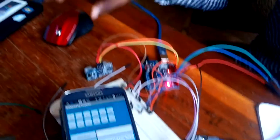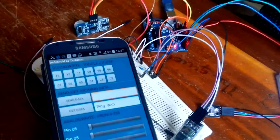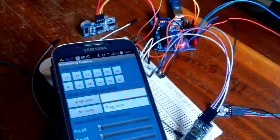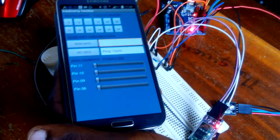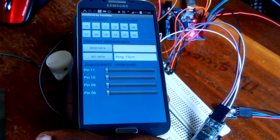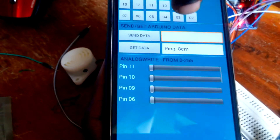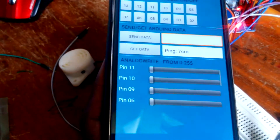We can also get data from our ultrasonic by using this section of the interface connected to the ultrasonic. We can get data from the Arduino to our Android app by using this column from our interface. We are going to get data from the ultrasonic sensor. Right now we are getting 13 centimeters — that is the distance from this object to the ultrasonic. When we come close and get data, our data changes to 8 centimeters. In real time, whatever we do, we can get data straight from it.